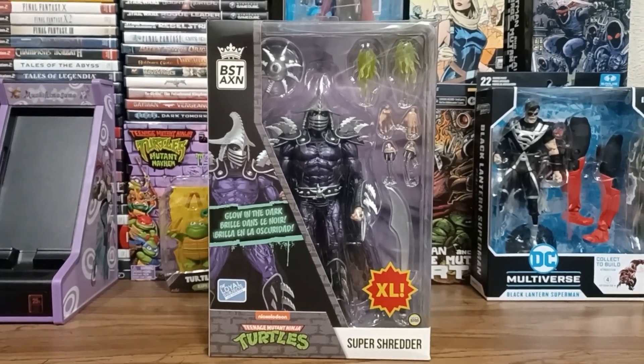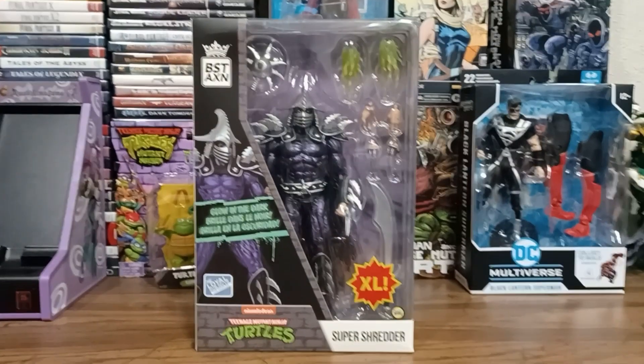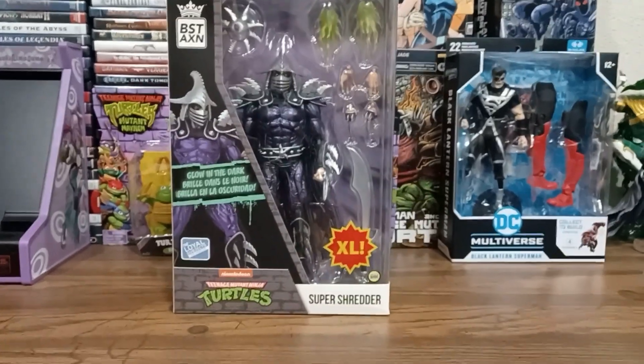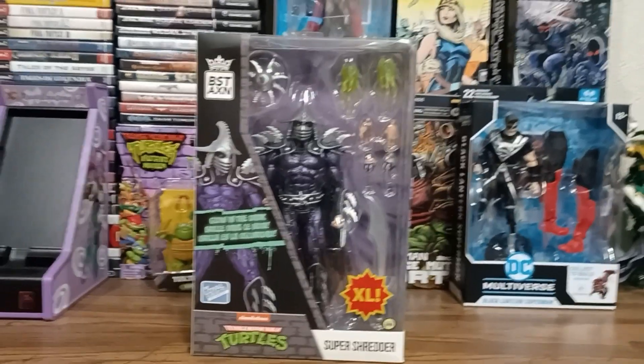Hey everybody, CarDreamer here, coming at you on behalf of D-Class Derailed and all things D-Class related. And today I'm going to be taking a look at Super Shredder from Loyal Subjects, their best action line.